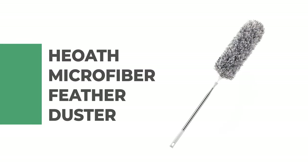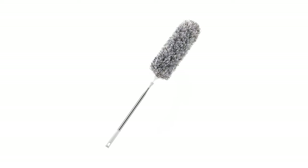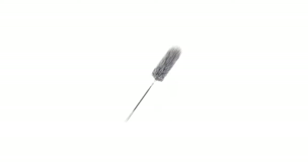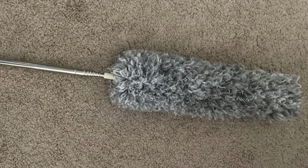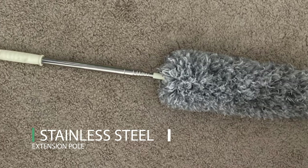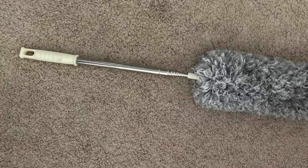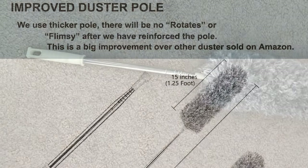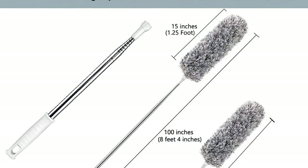Number 2: Heath Microfiber Feather Duster. The Microfiber Feather Duster by Heath is a great way to clean your furniture and other small surfaces, and is also great for dusting off electronics. It includes a 30 to 100-inch thicker stainless steel extension pole, microfiber feather duster, chenille ceiling fan duster, and a soft bristles cobweb domed duster. These three brush heads can cover almost all your daily cobweb and dust cleaning.